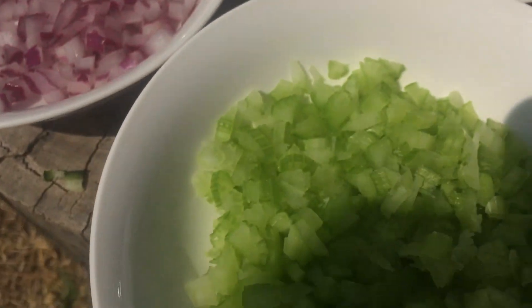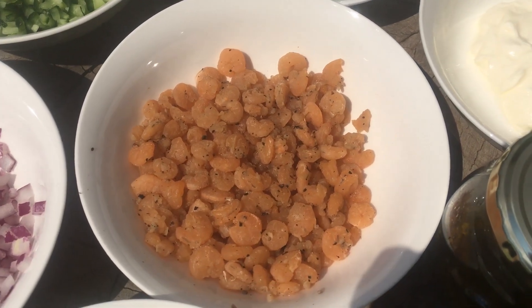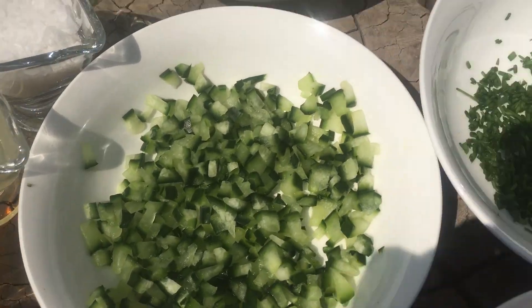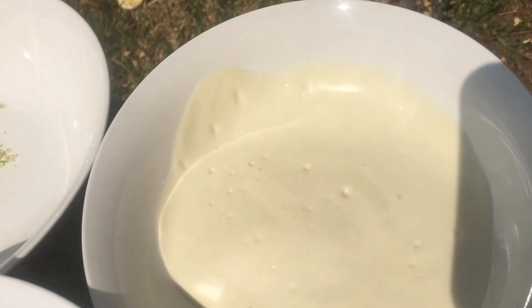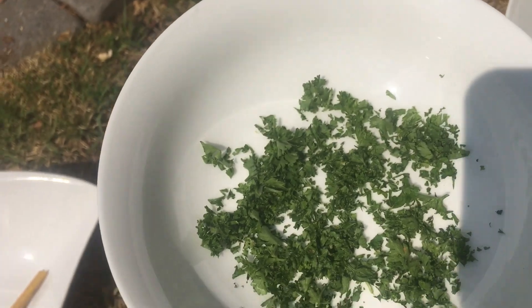Now you have your chili oil or chili, chopped celery, cooked shrimp, chopped red onion, cucumber, chives, sour cream, mayonnaise, thinly chopped lemon zest, and parsley.